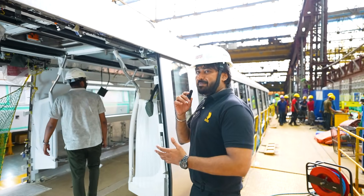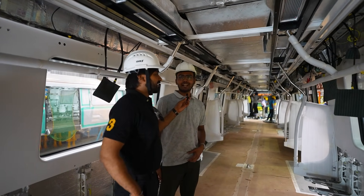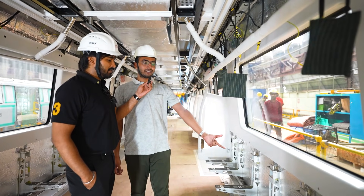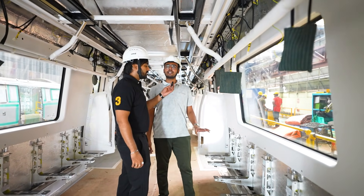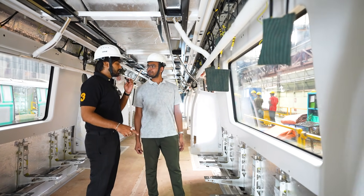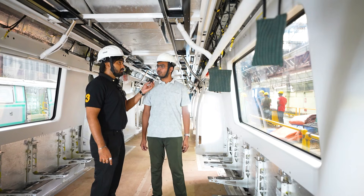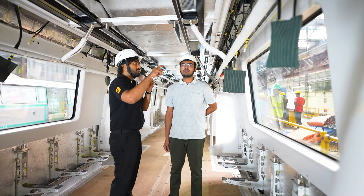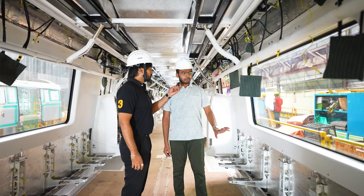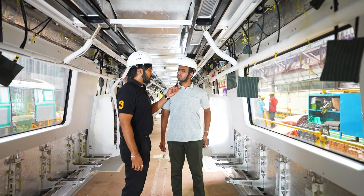Insulation activities are being performed here. What you can see is insulation covered with aluminium tape. The whole car is getting insulated over here — it acts as a sound barrier for the coaches. And this is Bangalore Metro. A few of the installation activities we perform in this station, but mostly this particular station is for insulation activities.